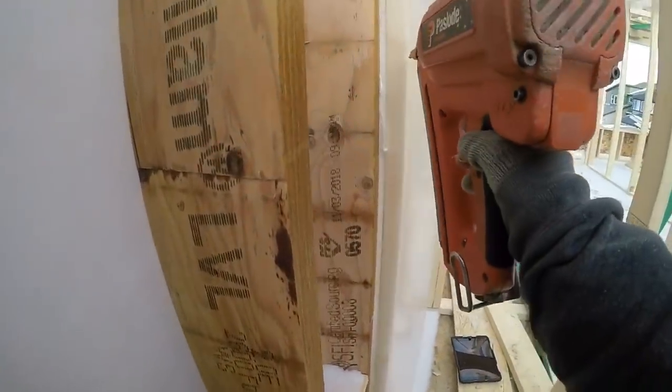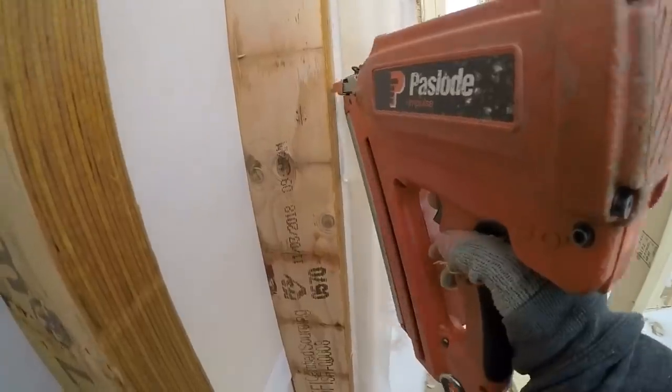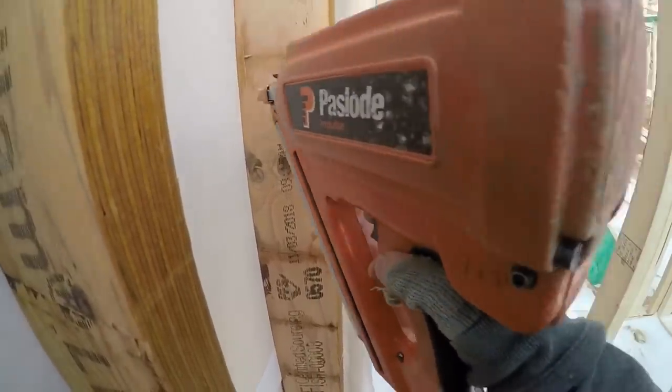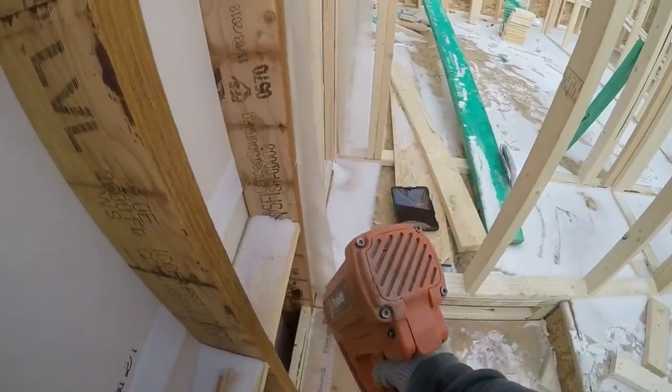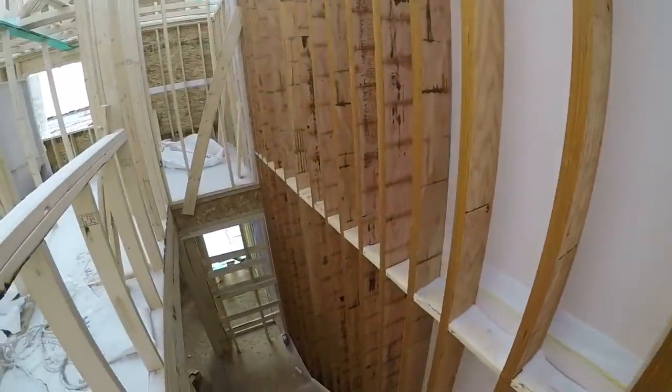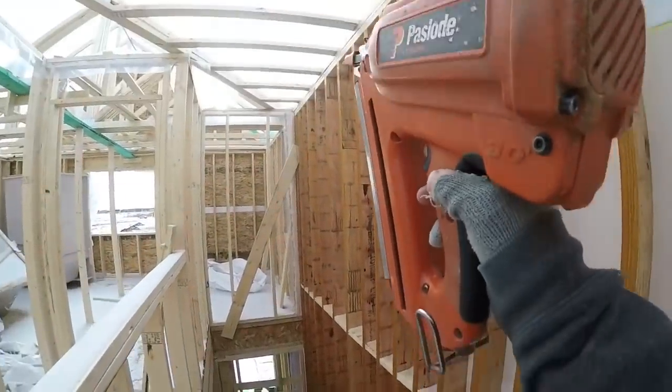I also have to make sure this connection is nailed up good. Make sure it's nice and flush to the other 2x6 plate and then do about two nails every foot along this whole wall all the way down. Same thing with that side — where it goes into that wall, I have to nail up that whole side.